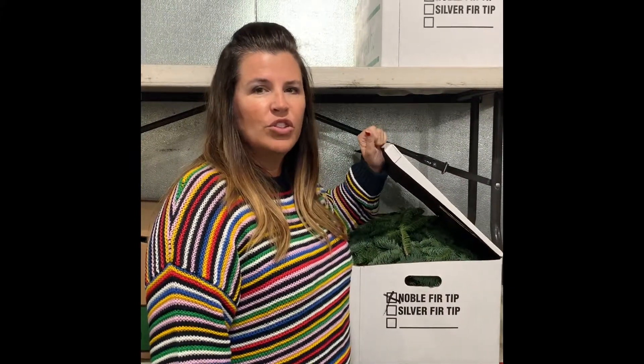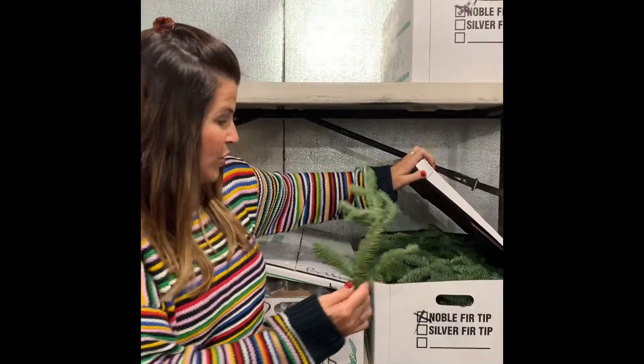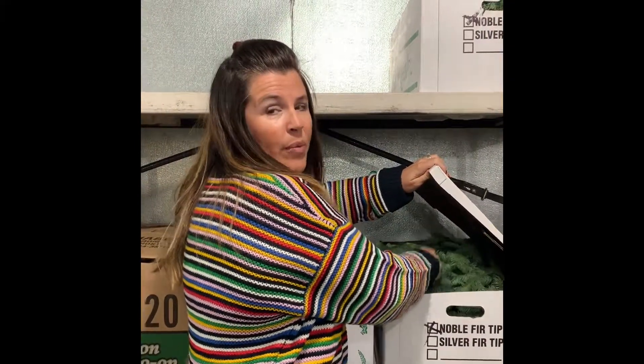Hi, I'm Kim at Bobbie's Flowers. We're in the cooler because I'm giving you a little tour of our holiday greens. We sell these in bulk, and we offer them starting now — we've got them on hand. Right here we've got the Noble Fir greens. You can buy them by the pound.